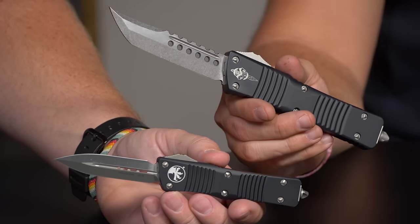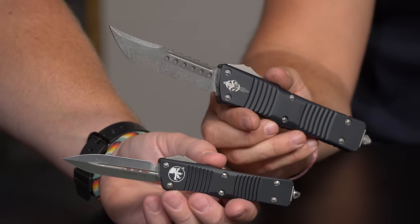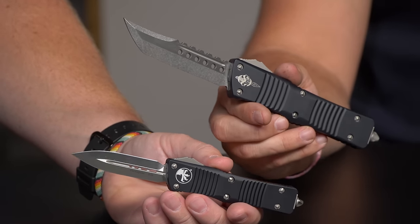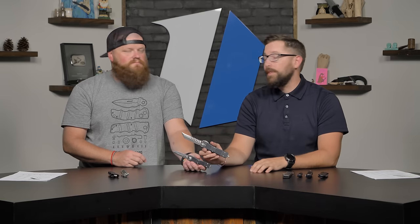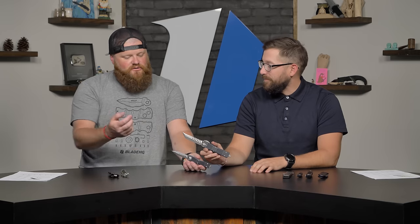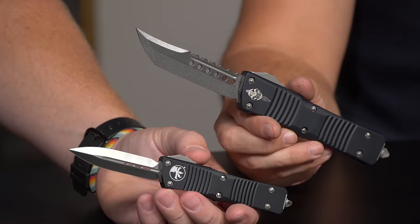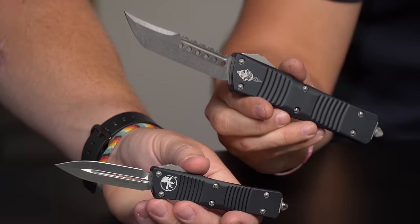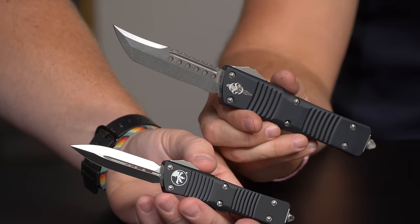Something to know about Microtech is you can get almost any of these knives with a bunch of different blade variations — coated, not coated, partially coated, serrated, dagger, not dagger, everything. A lot of them come in the Hellhound version as well. The standard Troodon is $375 on the website, and you should definitely check these out. If you haven't fired one, you need to get one in your hands.